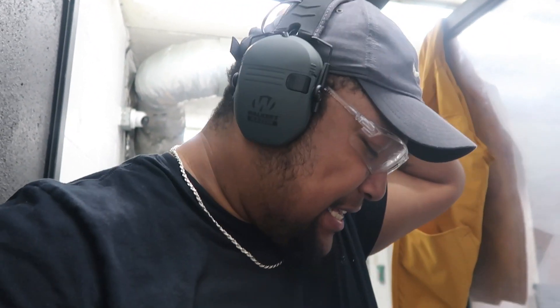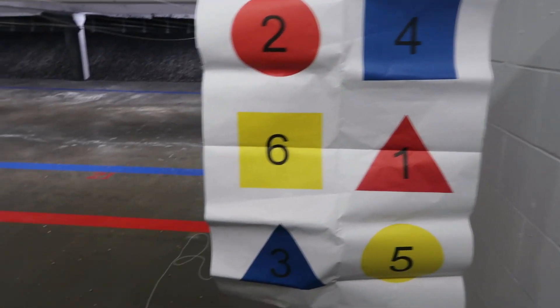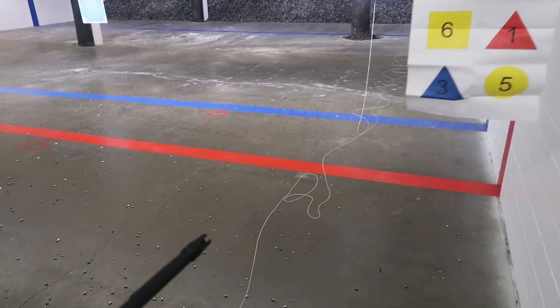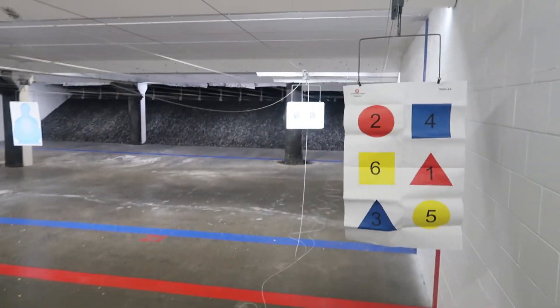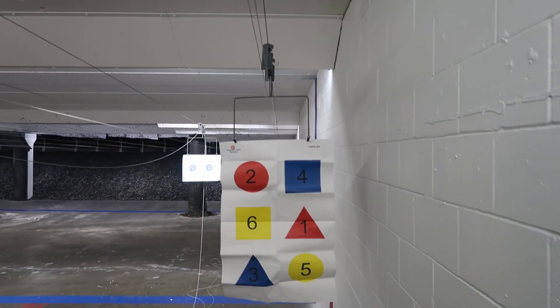Alright y'all, you know how I said my AR wasn't sighted in? Here's the target. I shot the damn string - I couldn't hit the target but I hit the string. That's how un-sighted my AR was. So if y'all needed a lesson in what not to do at the gun range, that's it. Don't bring your non-sighted AR and think you can shoot it at a target 15 yards away.